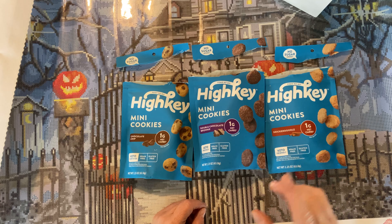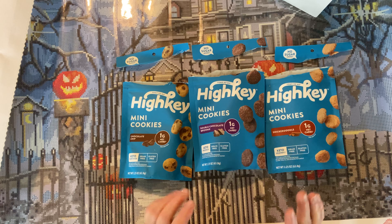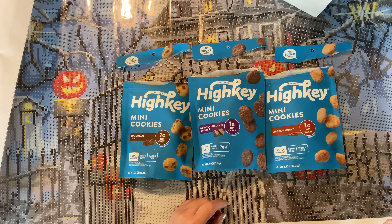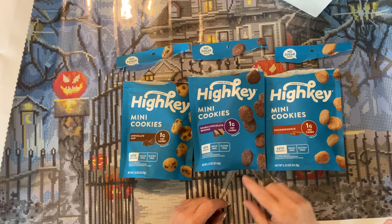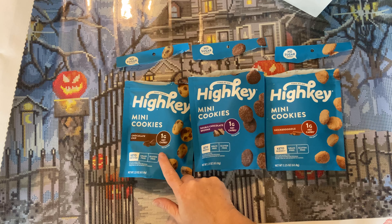All right, snickerdoodle. Yes, I can taste the cinnamon. My cats are outside killing each other, so if you hear anything — that's not me chewing! Oh, that one's definitely good. And for the chocolate chip — the chocolate chips in this are fantastic. Oh, I think this is my favorite. I think anybody would like this one even if you weren't low sugar.